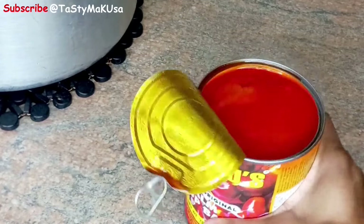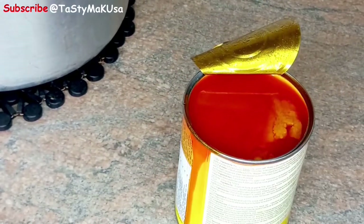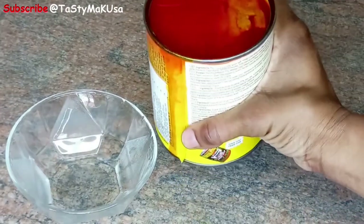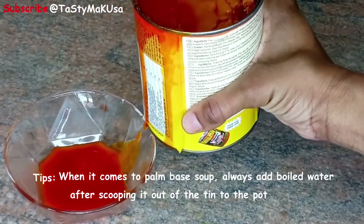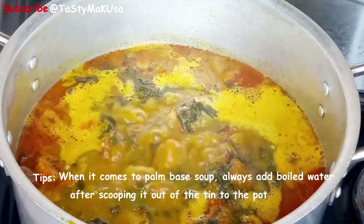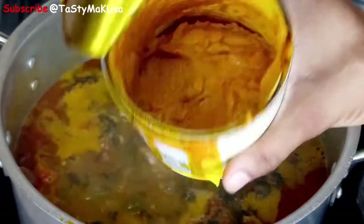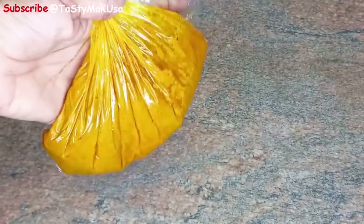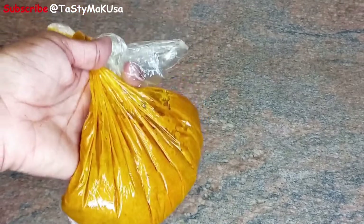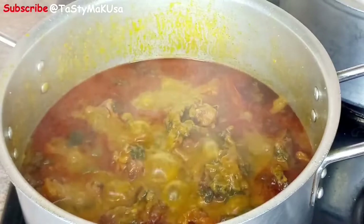Now this is how the palm soup looks like from the inside. There are some tins where when you open them you won't see the oil floating above, but this one has oil floating above. You are allowed to remove the oil that is floating. I lost a piece of my video where I was scooping the palm base into the pot, but this is what is left. I didn't put everything — I think I scooped about three to four big spoons inside, but it all depends on you.